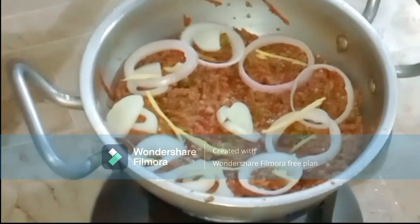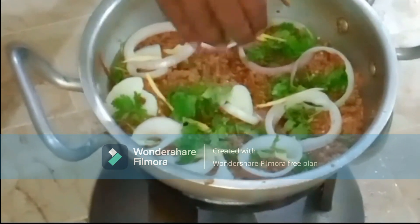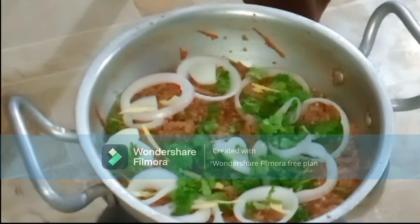Now let's add the cream. We'll also cut some bread, put butter on the bread, and add some lime seeds.